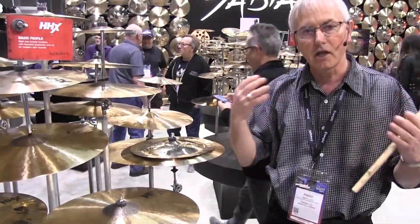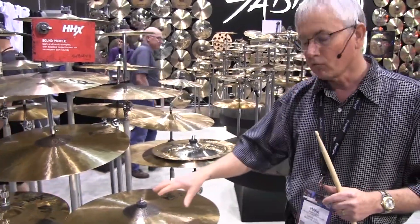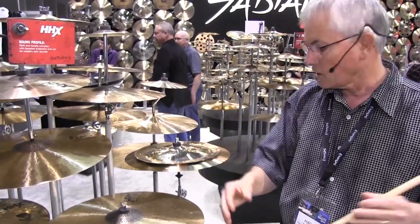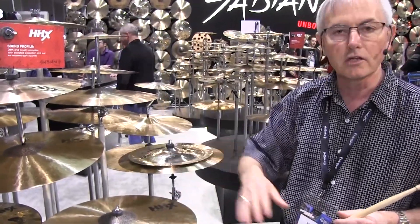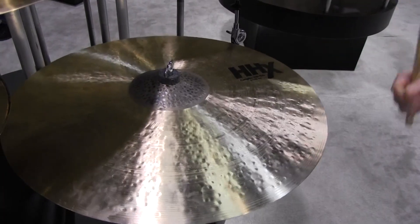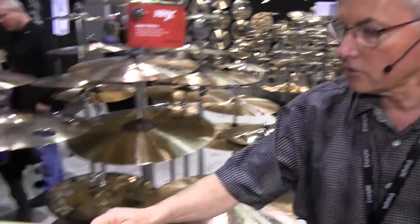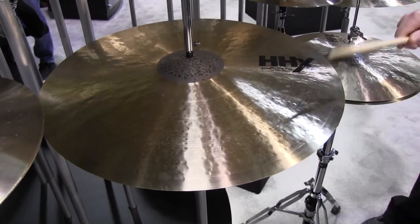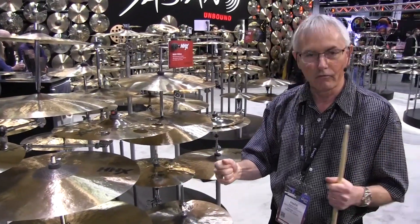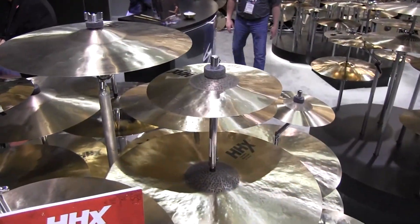Along with that we introduced the HHX Complex and we're getting a tremendous response on that. It's a hand hammered cymbal combined with HHX hammering, raw bells and just very musical, very rich and certainly complex sounding. For NAMM we've got two new ride cymbals — the 21 inch complex thin ride and the 22 inch thin ride. Even though it's a ride cymbal, it's a great crash cymbal, very versatile. We've also added the 10 inch complex splash — it's got added bite and a little bit of aggressiveness but a real pure tone.